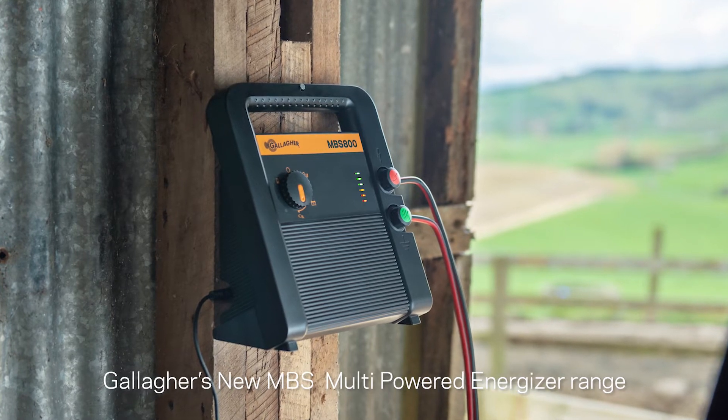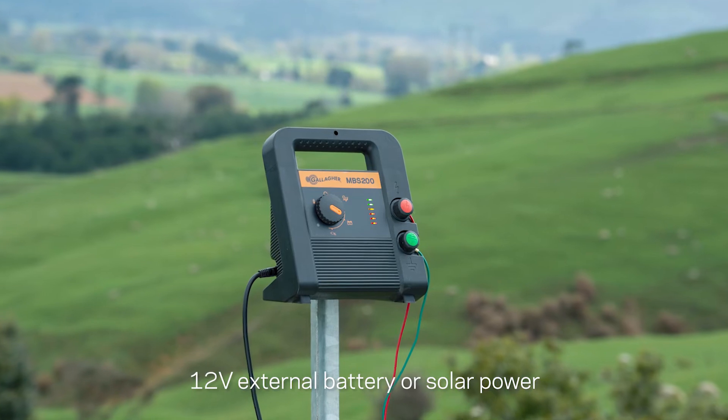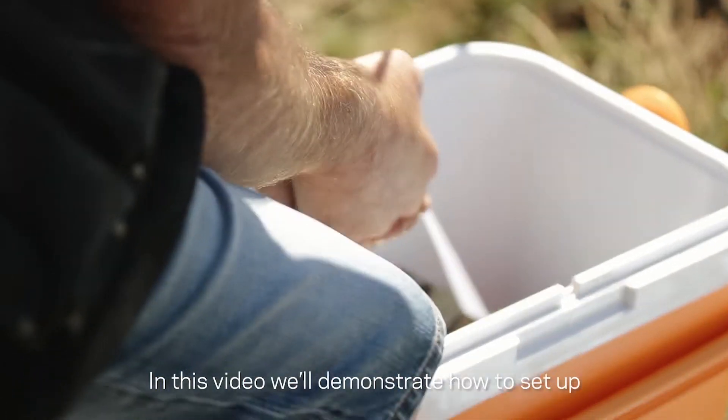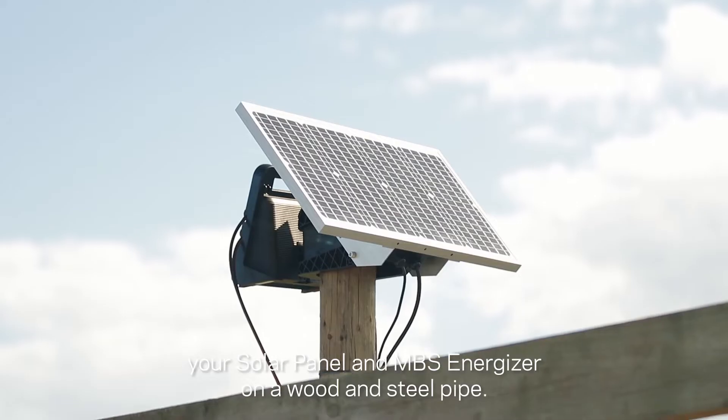Gallagher's new MBS multi-powered energizer range can be powered by mains power, 12-volt external battery, or solar power, and can be used for portable or permanent installations. In this video we'll demonstrate how to set up your solar panel and MBS energizer on a wood and steel pipe.